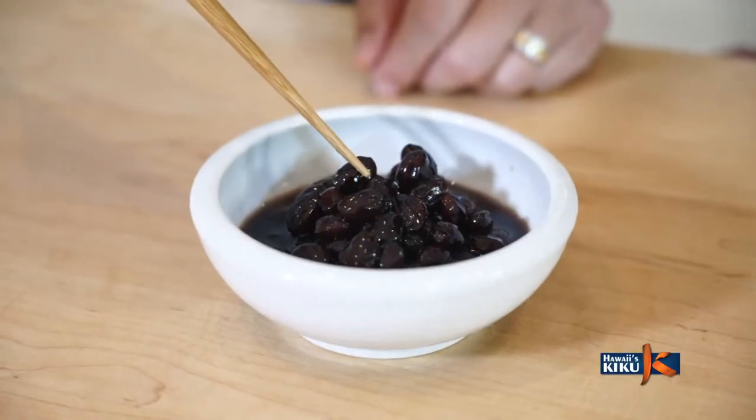Kota-san, this looks great. May I try it? Please. Itadakimasu. It's delicious! Thank you. It's got a nice sweet flavor with a savory aftertaste. And it's easy to make, but takes a little time.